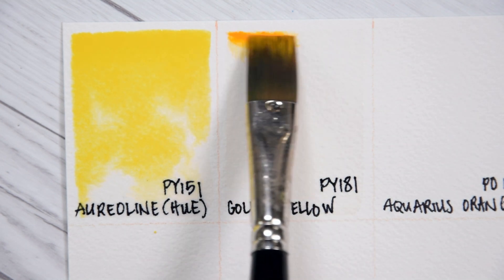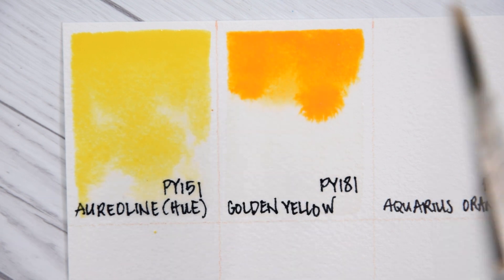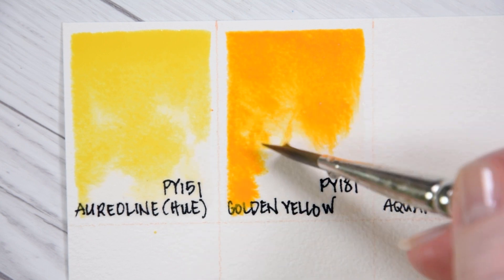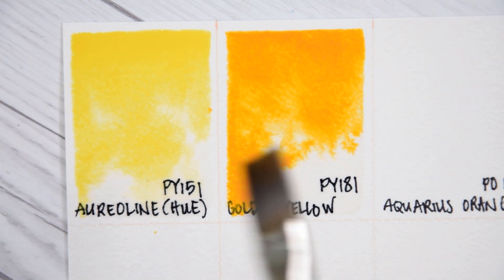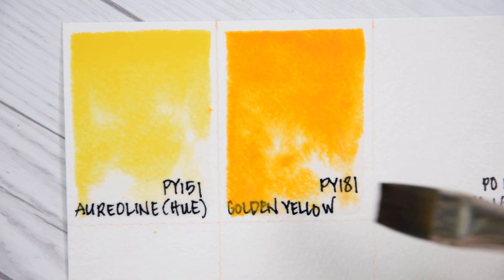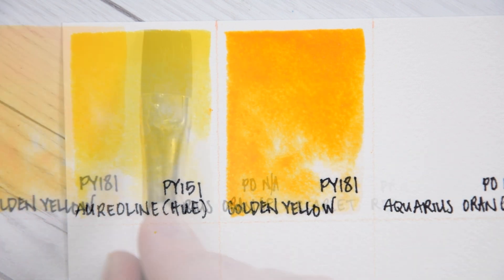Golden Yellow PY181. Benzamidazolone Golden is a new pigment that I don't know very well yet, but I am looking forward to trying it out. According to Rowan Schmalz and Artiscreation.com, it is a non-toxic, semi-transparent, moderately staining, non-granulating, light-fast pigment. However, it has not yet been rated by the ASTM.